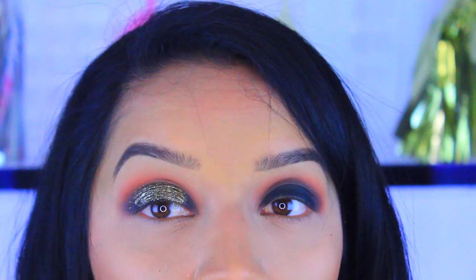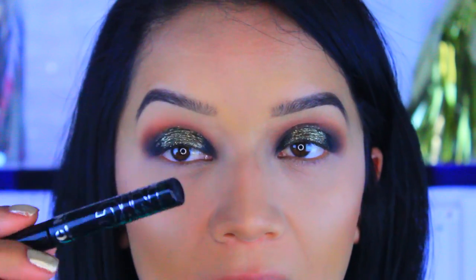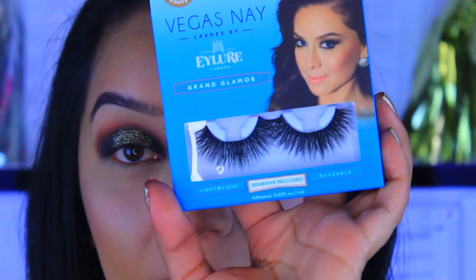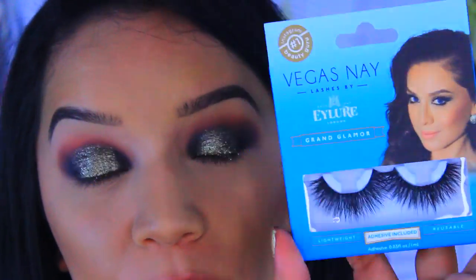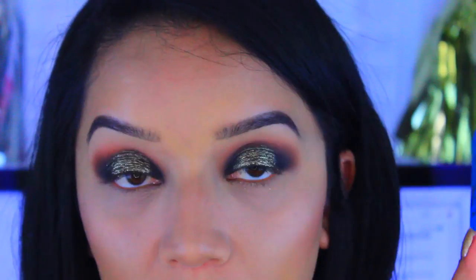It'll look something like that. Let me just do this eye and then we can move on. I'm going to go in and apply my eyeliner — I do have an eyeliner tutorial which I will link. Then I'm going in with these lashes by ILÓR, these are the Vegas Nay Grand Glamour — they're super dramatic, but that's what we're going for. I'll apply these and be right back.